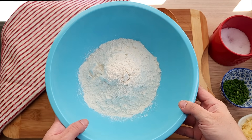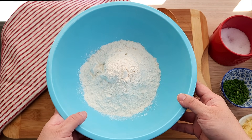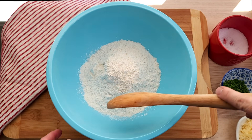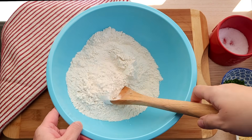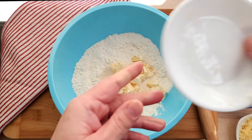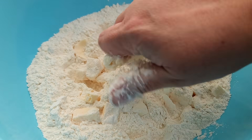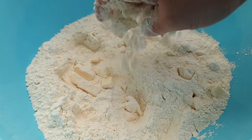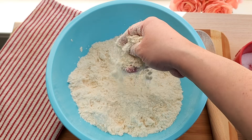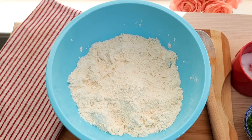On to the biscuits. Here I have two and a quarter cups of self-rising flour. I'm going to add around a quarter teaspoon of salt and give it a mix. Now I'm going to add six tablespoons of cold butter and with my hands I'm just going to combine it with the flour — you could also use a dough cutter. Once it's combined, the flour should be sort of like crumbly sand.